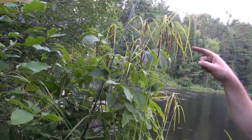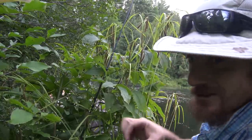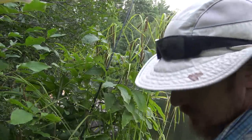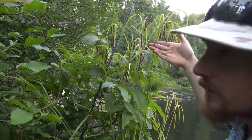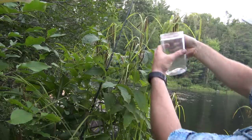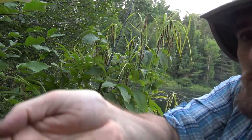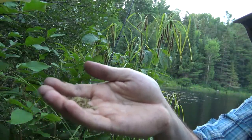I was just about to film harvesting the knotting sedge right here. This plant is knotting sedge — you can see it has these big hanging seed heads. You can just strip them pretty easily, so I'm going to go through and strip these into a jar and we'll parch them later.